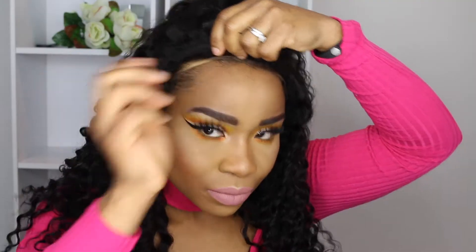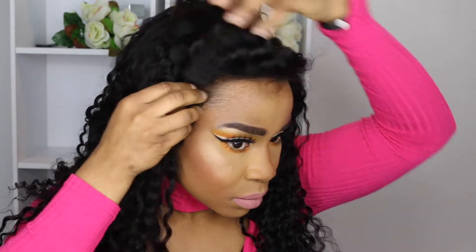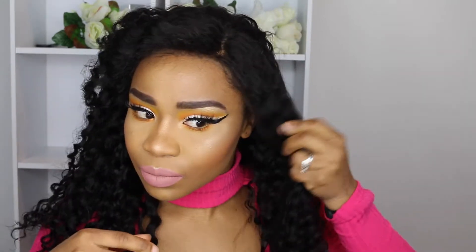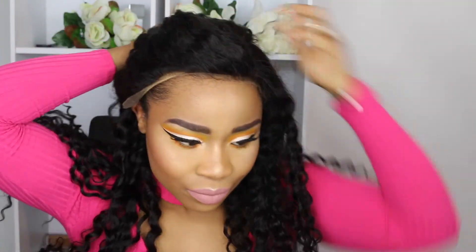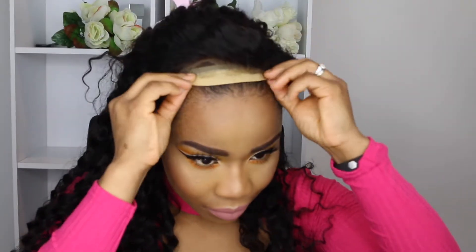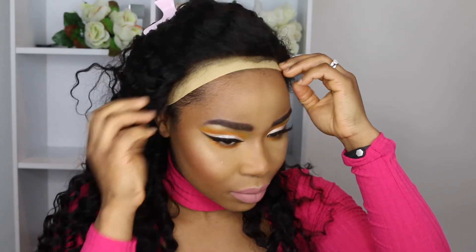Here I'm just making sure that my wig is nicely adjusted. You make sure your hairline of your wig and your actual hairline actually blend in — kind of marry each other. I wanted my wig cap closer to my hairline, but it keeps sliding at the back, which is so annoying. Let's just see how this goes.